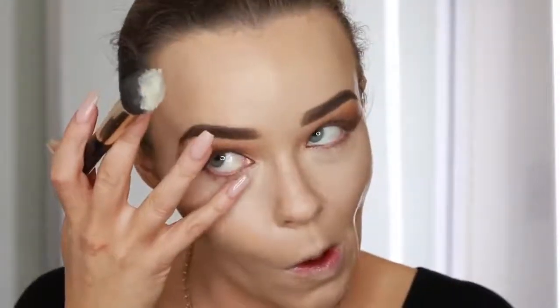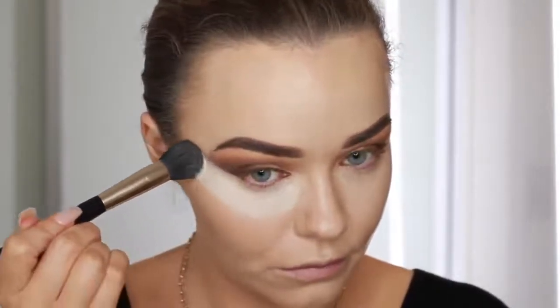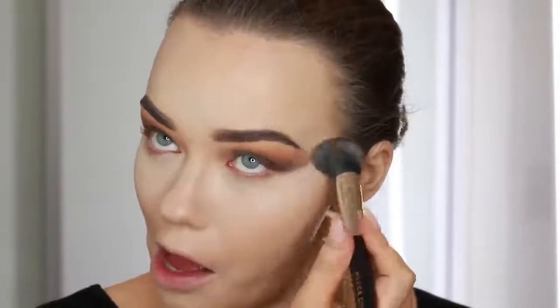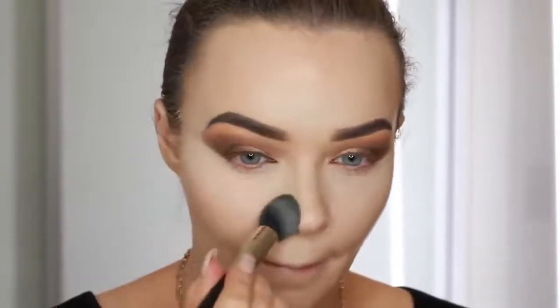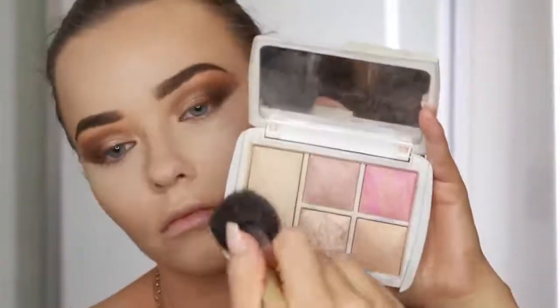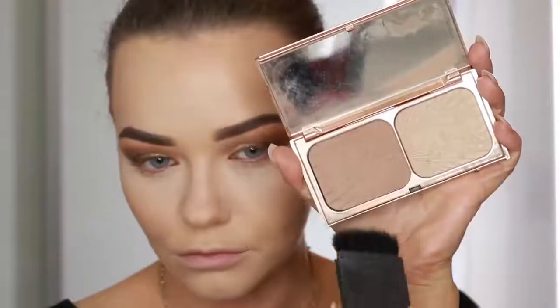Now I'm setting my concealer. I like to pat in that little crease area under the eyes with my finger and then go in with the powder - this way you won't get creasing afterwards. This is a Kat Von D loose powder in the shade light - it's really good for keeping those areas bright and set. Then I'm wiping away any excess with this Mecca Cosmetica brush. Now using a Bobbi Brown powder brush I'm taking an Hourglass Ambient Lighting Powder - I think it's the shade Dim Light - to set the rest of my face without it looking cakey, just keeping radiance in the skin.